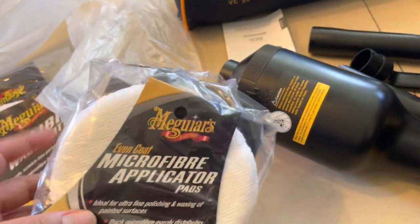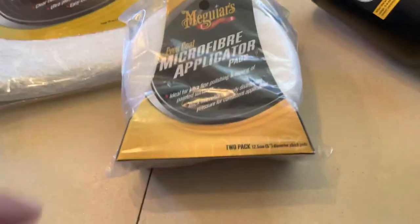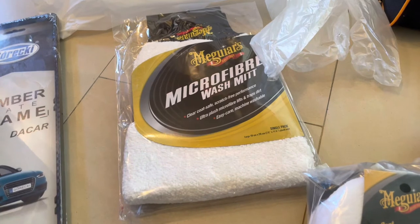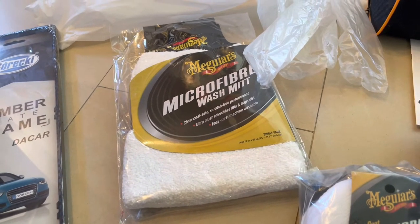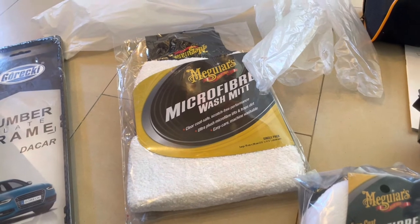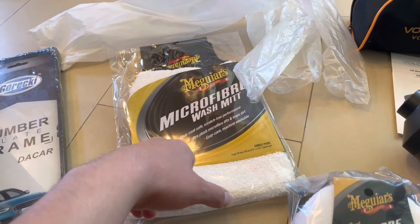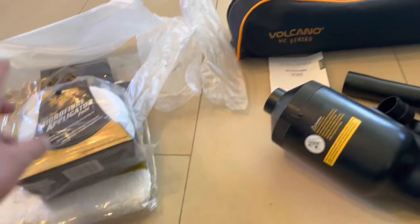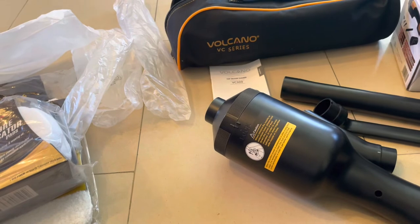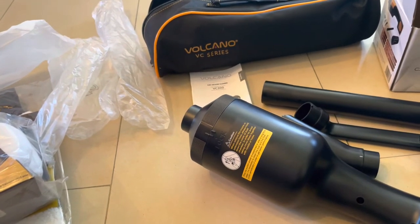I got this microfiber cloth for 30 shekels. The other one I have is like a hair-type cloth which cost 71 shekels, but I paid 30 shekels for this one. In the next video I'm going to use this and tell you if it's good and if I recommend it.